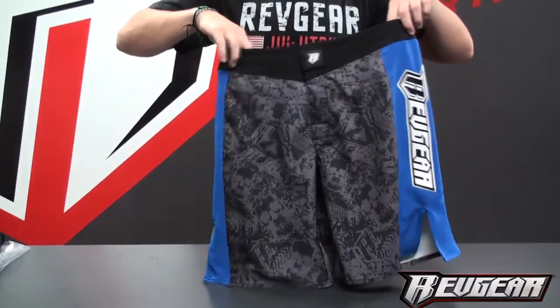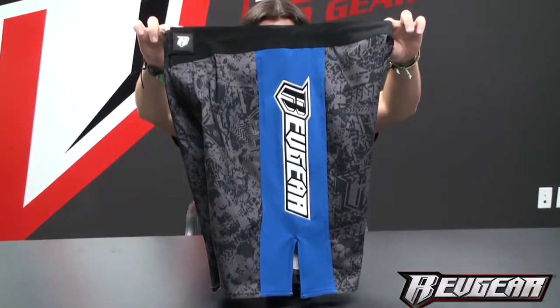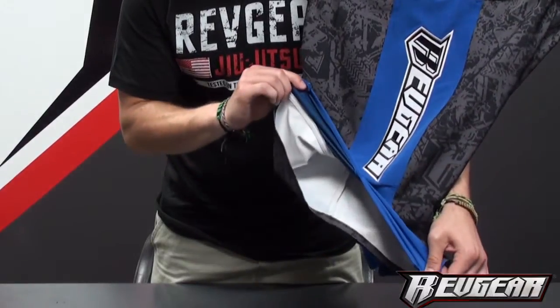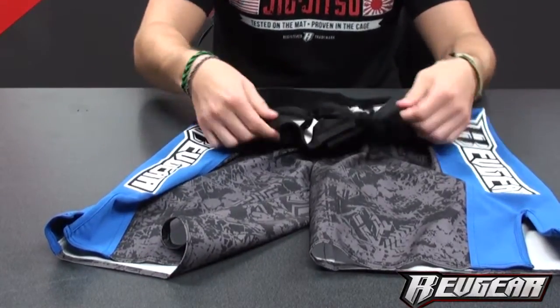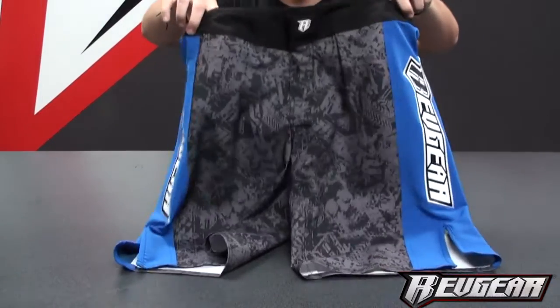The Combat Series Spartan Pro 2 fight short features a high-performance two-way stretch fabric body. The five-inch slit on the inseam allows your body greater range of motion and flexibility during high kicks or grappling. The shorts also feature an ultra-lock hook and loop fly with a waist tab and drawstring for optimum fit.